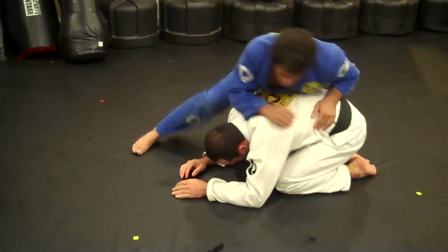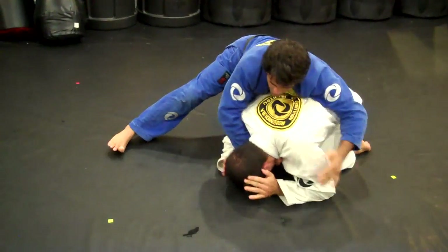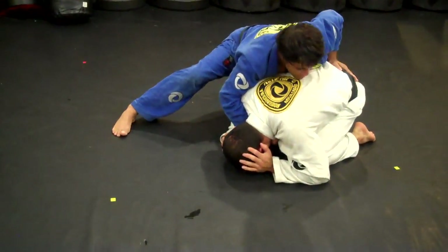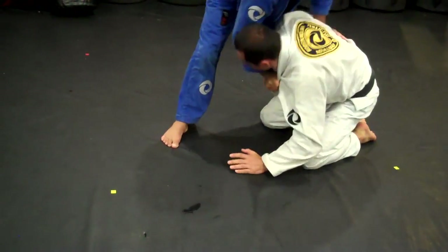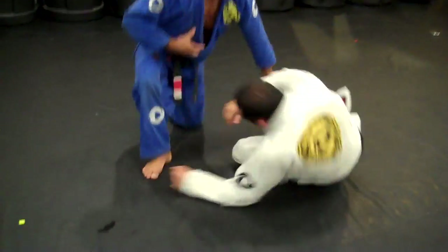One more time — we pass the guy's guard. He's right here, you have your first hand in and he closes. Now look, there's nothing you can do. Remember: if you stand all the way up, you're going to give the space for the guy to pull you right down on your back. He's going to pull, and you miss the position right there.